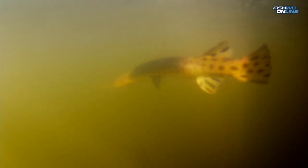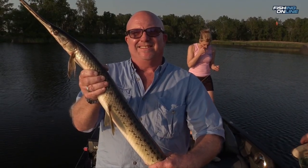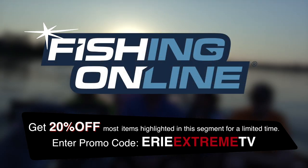It turns out gar fishing is really fun and easy — we all caught, even Terry. I'm Danny Jones and that was this week's fishingonline.com in-depth look.